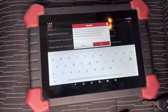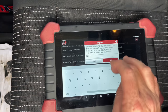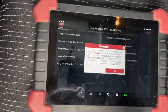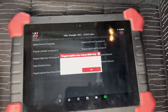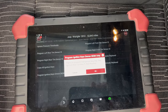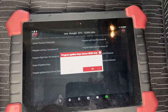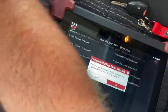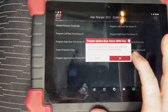It's asking for the personal identification number, and that's what we just entered. Then, place unprogrammed key into the ignition and turn key to the run position. So that's the factory one — we'll put the first new key in, run position, and hit OK.